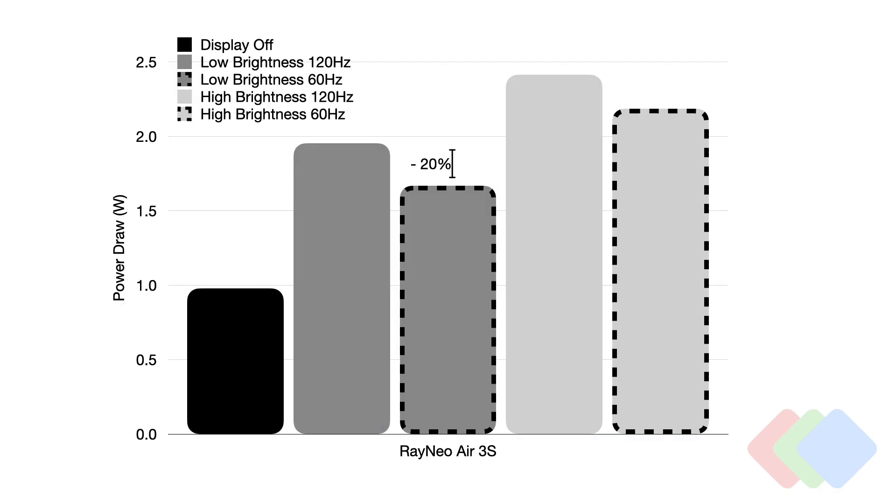What's interesting to take a look at is the performance of the displays at different refresh rates. On the left side we have Rainio Air 3s, which operate at either 60 or 120 hertz. While technically this functionality can be enabled for all of them, only Rainio allows it for the native user interface. There's a small decrease between 120 and 60 hertz — about 20% lower power consumption when going from 120 hertz modes down to the 60 hertz modes shown in the dashed black lines.